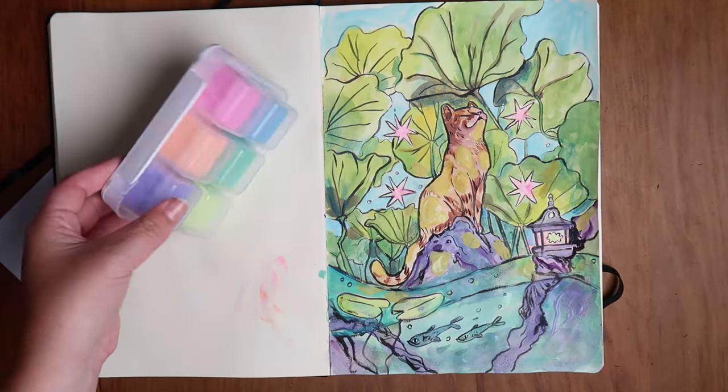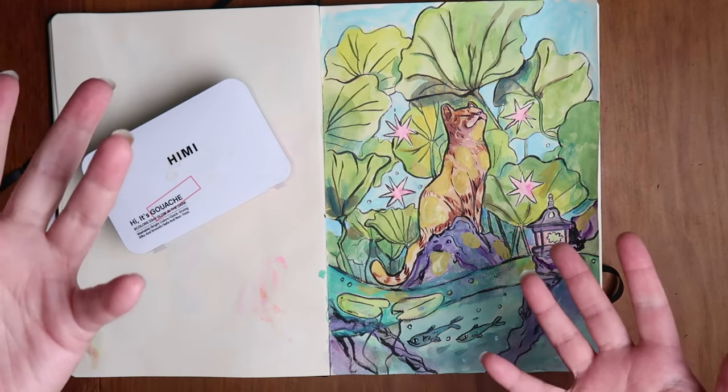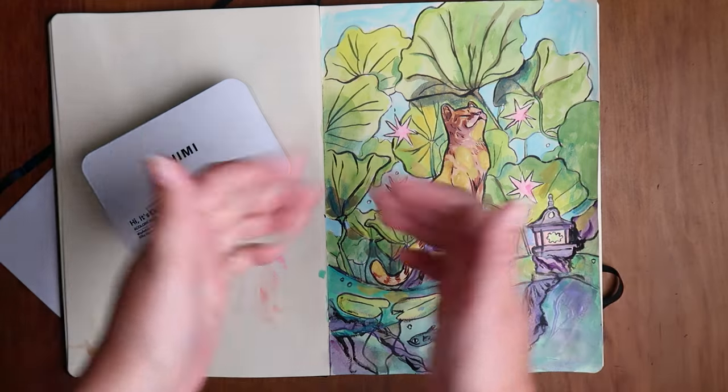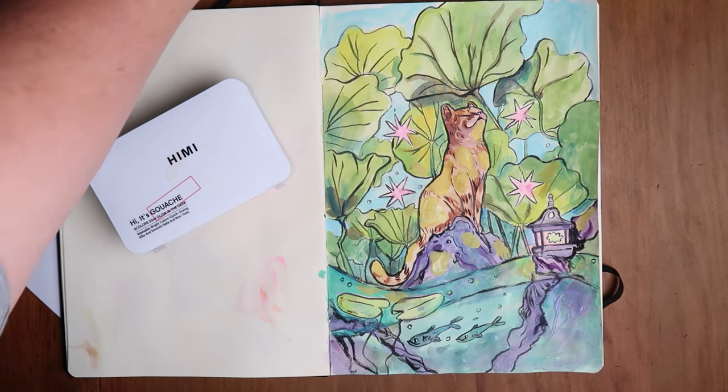That's the end of the video. I hope you guys enjoyed me testing these glow-in-the-dark Himi gouache paints. See you next time — give this video a thumbs up, it helps me out. Thank you and bye!